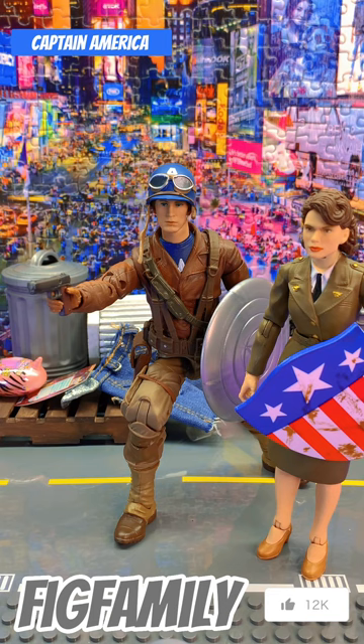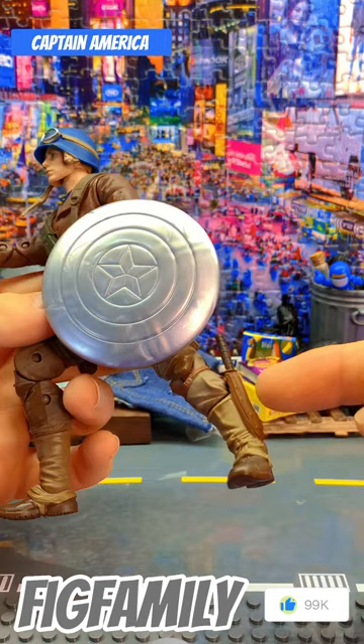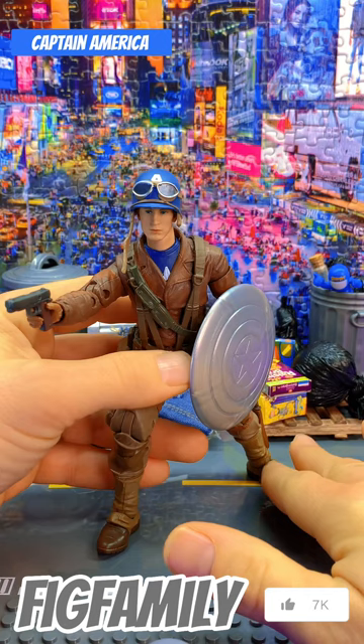Not fond of the prototype Captain America shield, I don't know. I do like that it came with a gun — you usually don't get Caps with guns, that's for sure. And I do like the knife on the ankle, it's pretty cool. Usually don't get Caps with any weapons. This is a good figure.